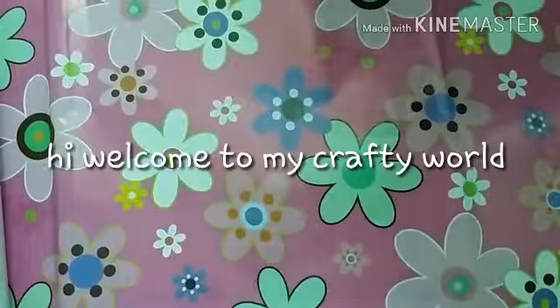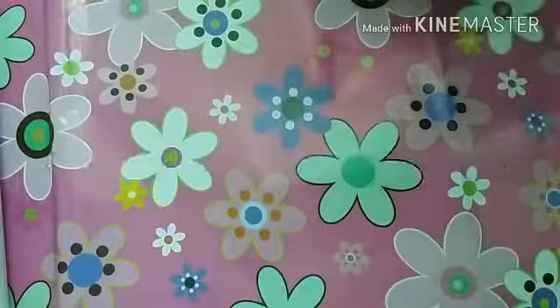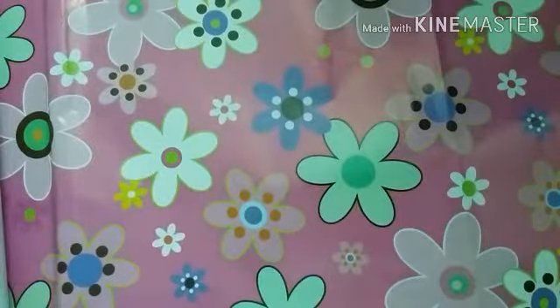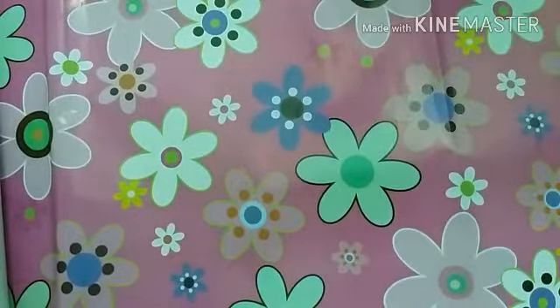Hi friends, welcome to my channel. My channel name is My Crafty World. If you're new to my channel, please don't forget to subscribe and like my videos and comment down below. Today I'm going to do a stationery haul, so let's get started. First things first, I bought these cute pens.